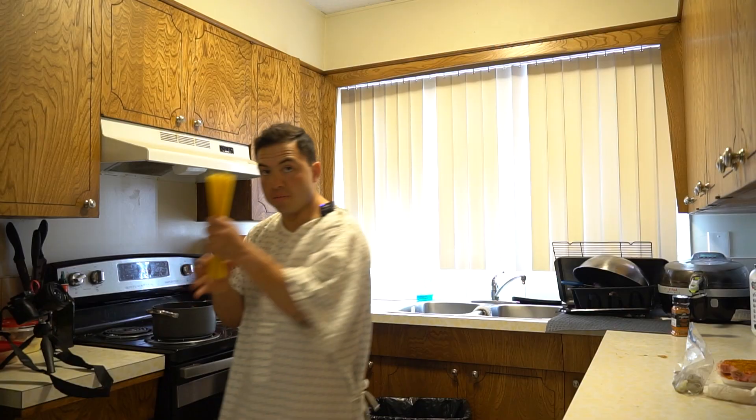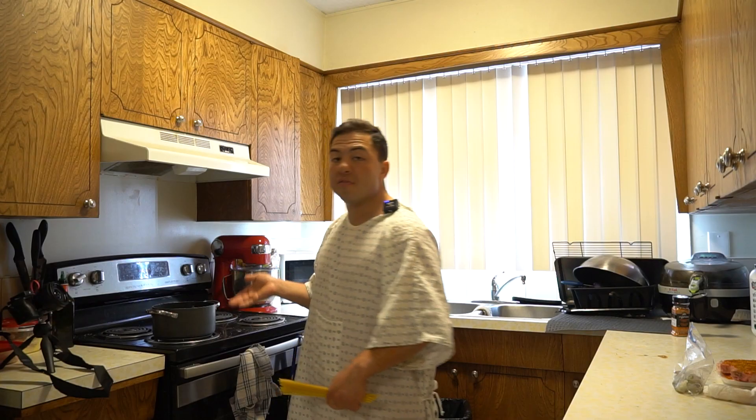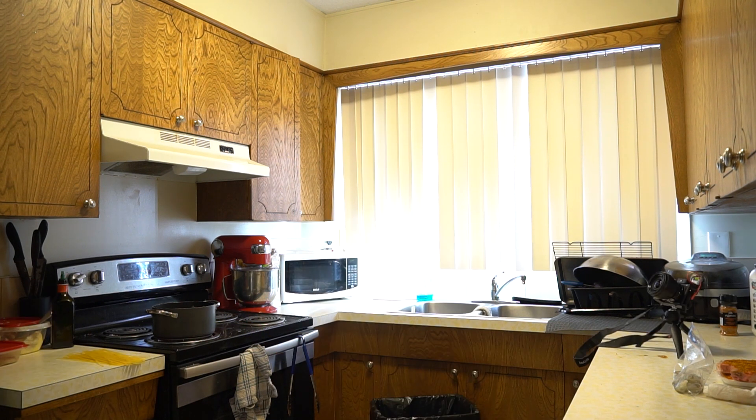Look how precious this pasta is. And whatever you do, please don't break the pasta before you put it in the water. If you boil the water first, you don't have to snap the pasta. Also, stop putting oil in the water before you do this. That's weird. You're wrong.